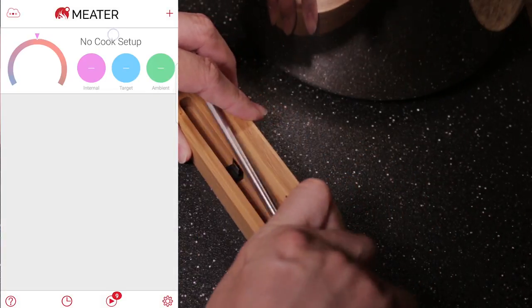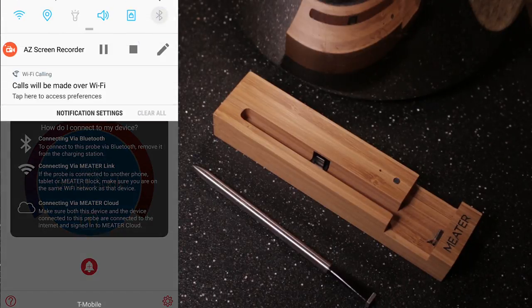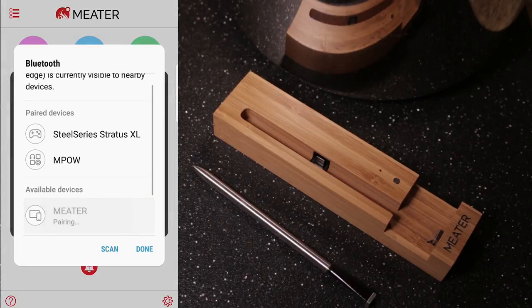Right off the bat, I wasn't connected to the meter because I didn't have my Bluetooth on. So once I started it up, it started searching for the meter. All you have to do is just select it — it's already paired up before, so it's going to show.